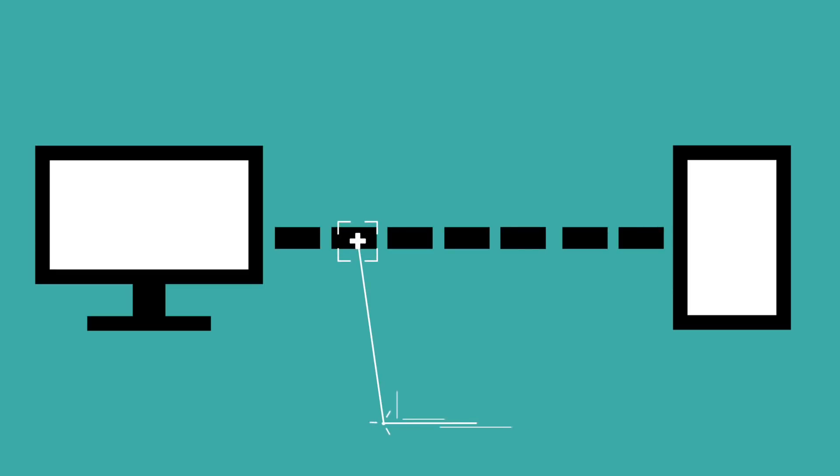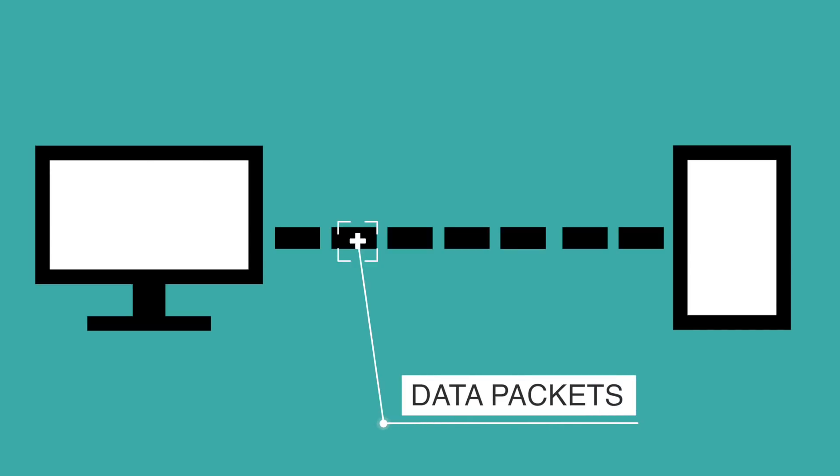it is important to understand how data is transmitted between your computer and the router. When you send an email or watch a video on YouTube, every piece of data you are sending is broken down into smaller chunks called packets. These packets contain information like the website you are requesting, your username and password, and believe it or not, these packets are not encrypted.